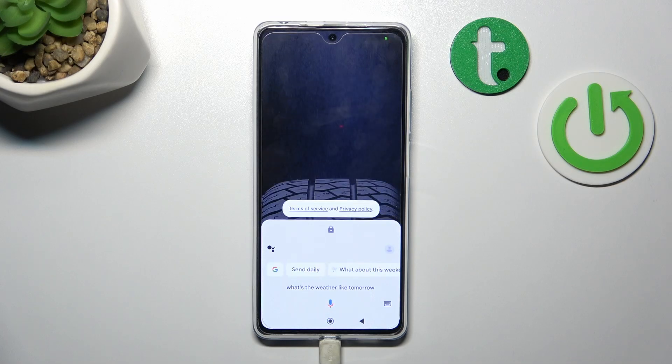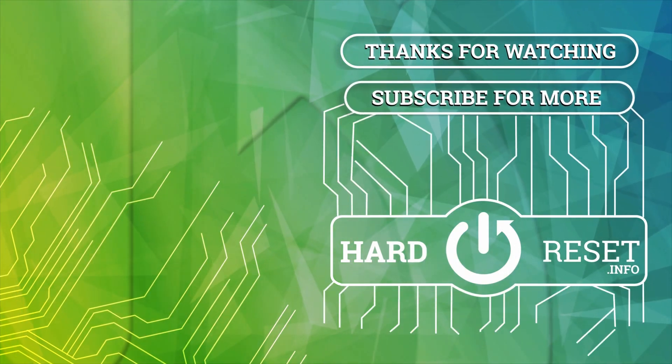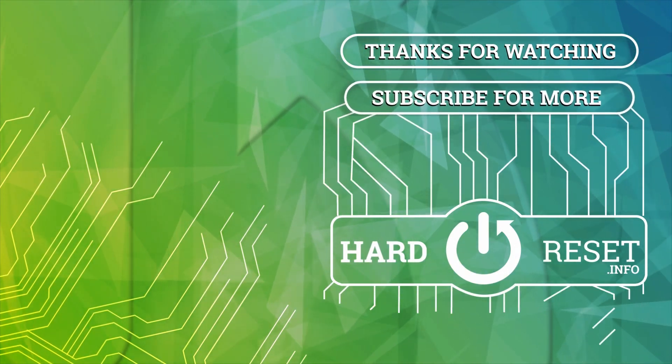And that's it. If you find this video helpful, please hit like, comment and subscribe. And we'll see you in the next video. Bye.